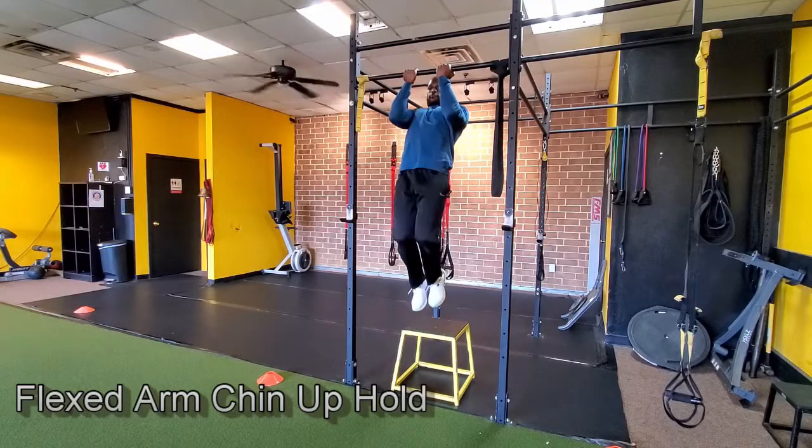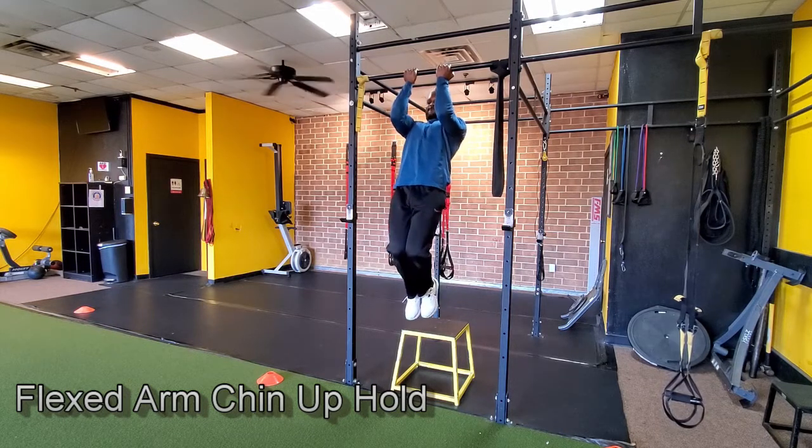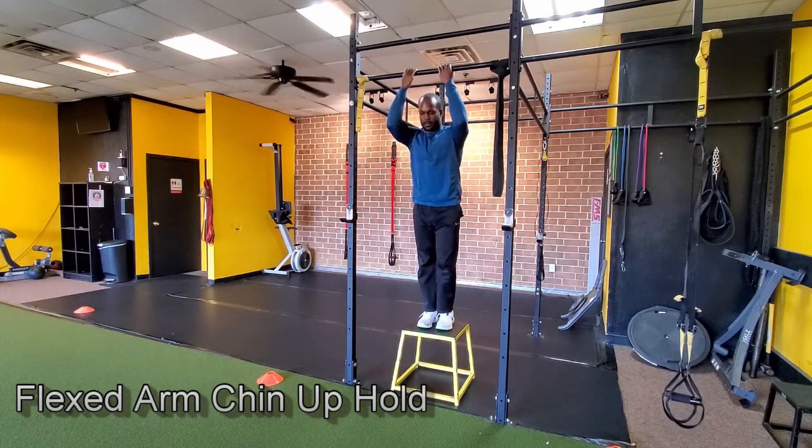The next progression is a flex grip chin-up hold, which is more challenging. Your elbows are bent at 90 degrees — not up by your chin, but at that middle phase of the chin-up. This is very hard because your arms are slightly extended, putting a lot more force against gravity. Hold that position and feel really strong once you've progressed through it.